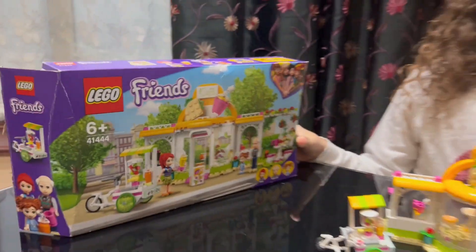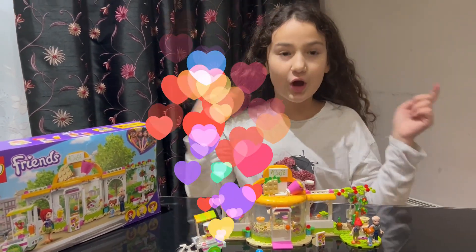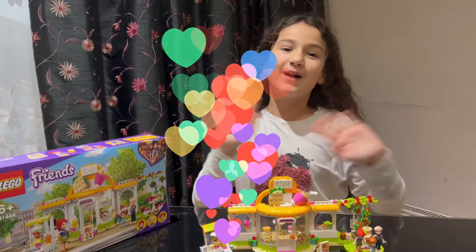I really enjoyed this, so thank you guys so much for watching. Hope you like, subscribe, and comment down below. See you in the next video, bye!